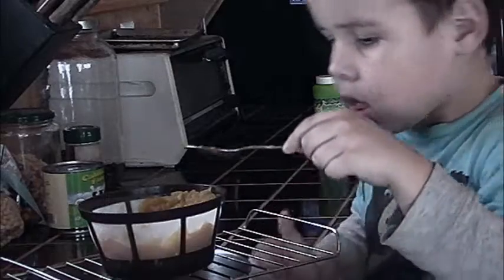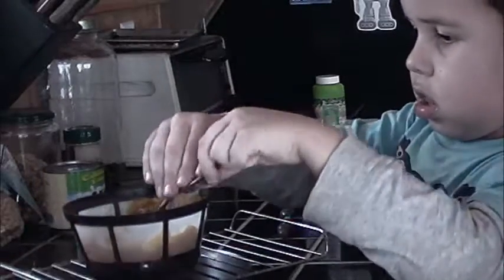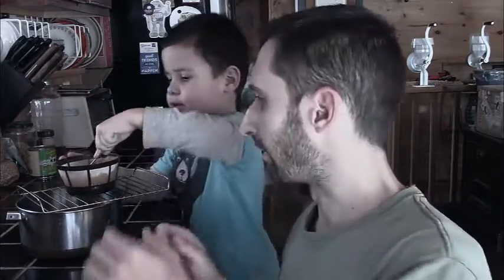But one of the problems I have when I do pumpkin canning is that you're supposed to put the chunks in there with a lot of the liquid and fluid that helps them to preserve. But then when you're using the pumpkin, a lot of times you don't want all that liquid.